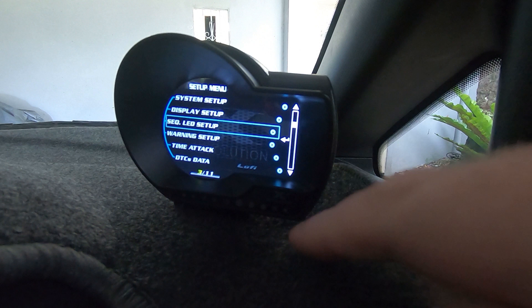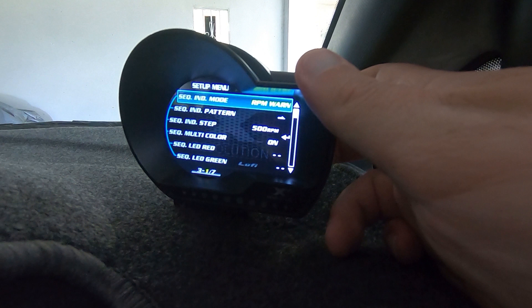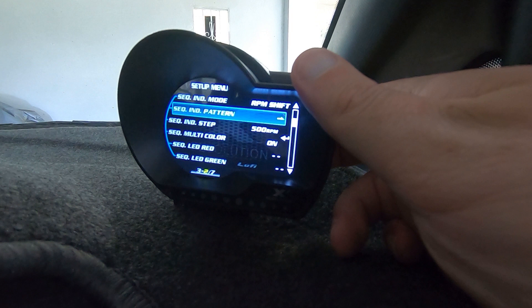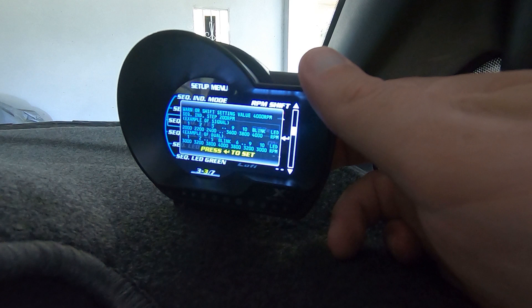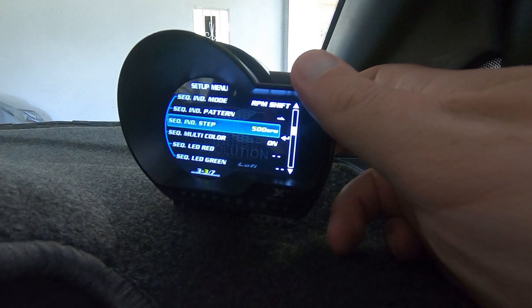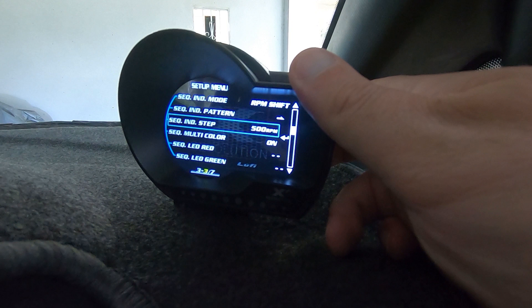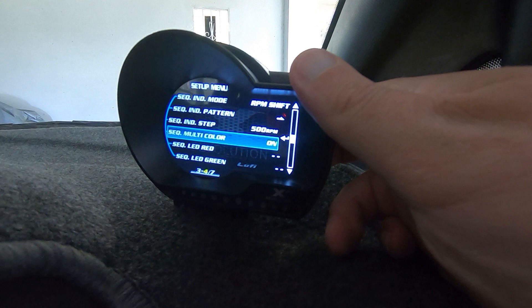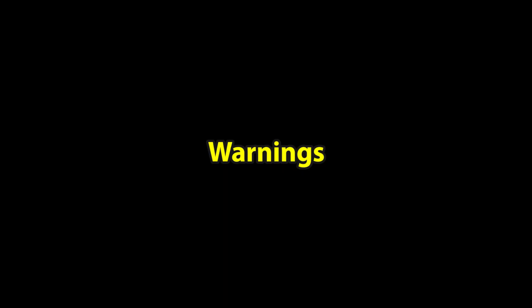The next menu down is Sequential LED Setup — there are lights that go across the bottom. You can set them as an RPM shift light or RPM warning. You can change the pattern to go from left to right or from the outside in. The warn or shift setting value can be set at, for example, 4000 RPM sequential, with increments of 100 to 500 RPM. I've got it set to 500 RPM increments. You can also enable sequential multi-color or set the LEDs to just red, just green, or just blue.